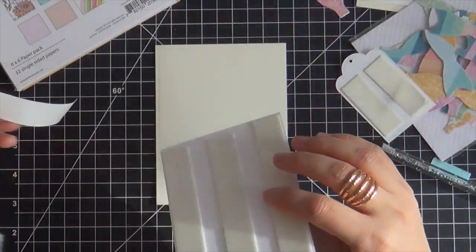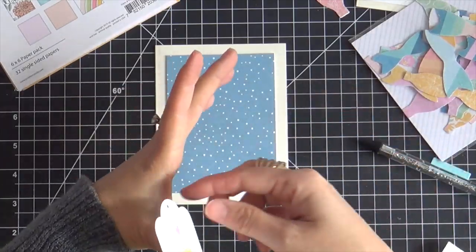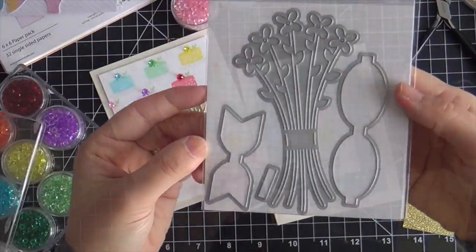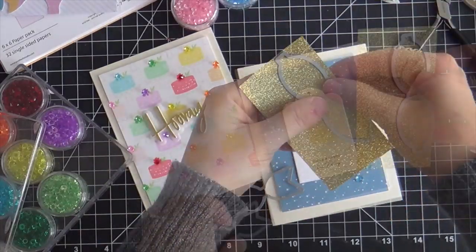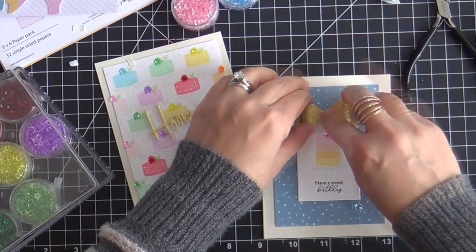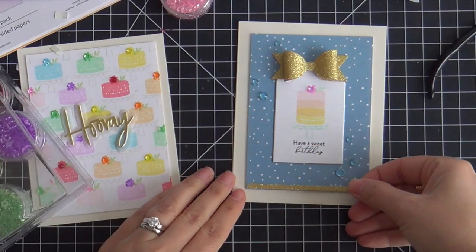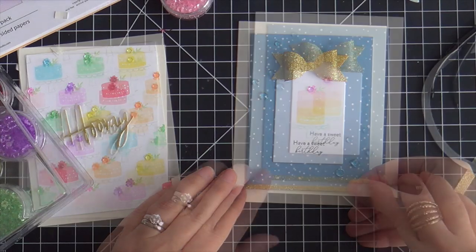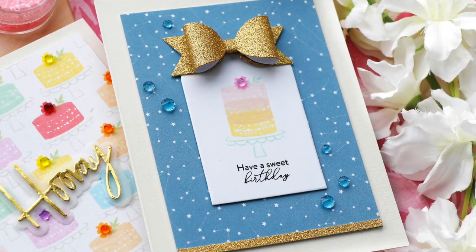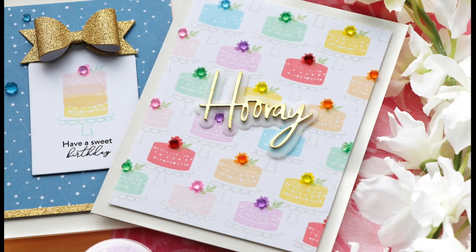For that cute little sentiment, I stamped it with black ink and the tag is finished. I'm popping up my blue pattern paper, popping up the tag, and then creating a bow using the Partial Cut Bouquet and Bow die set — a gold glittered bow. I pop that on top, then take a small strip of gold pattern paper and adhere it down on the bottom. I also added a few more crystals here and there because I just can't stop with them.